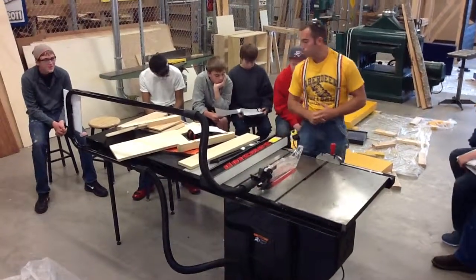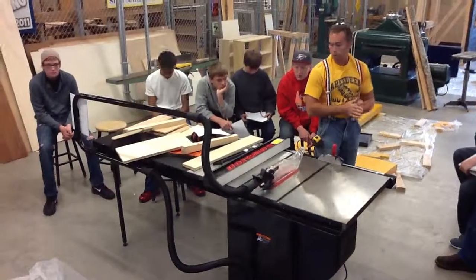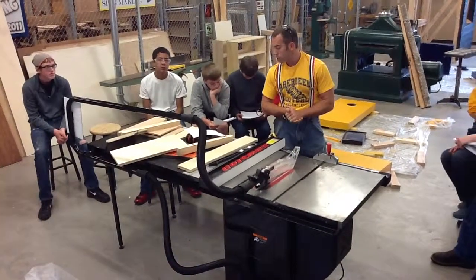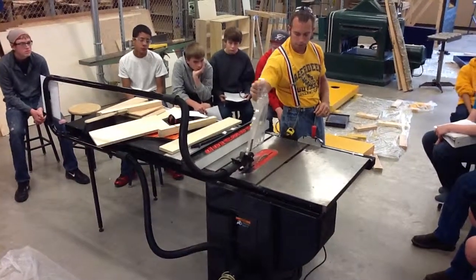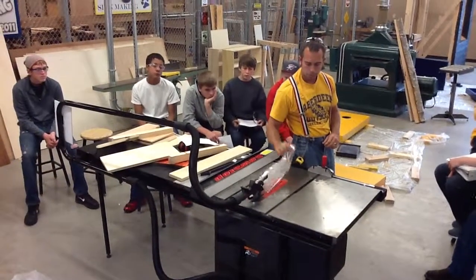Number twenty-one: get an instructor's permission before use — which we already talked about. Number twenty-two: before starting, the splitter and blade guard should be in place. They are in place. Any questions?